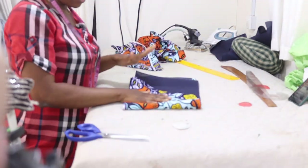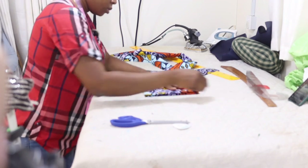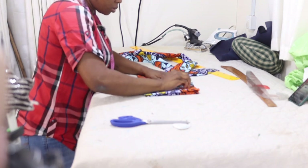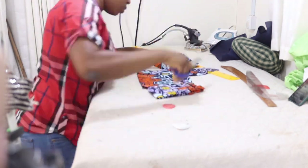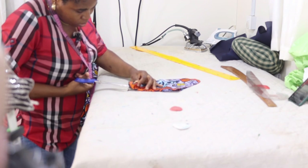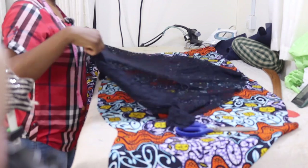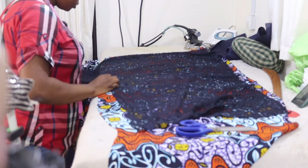Keep the sleeve aside — we are going to be cutting lace to patch at the lower part of the sleeve. This here is the pocket.